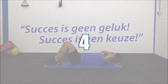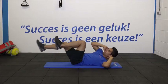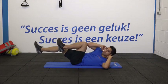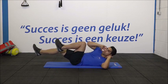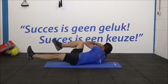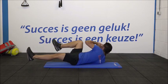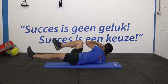En je benen weer omhoog. 1, 2, 3. Adem uit en in. Uit en in. 6, 7. Houd je kin omhoog. Nog 3. Nog 2. Nog 1. En de laatste.